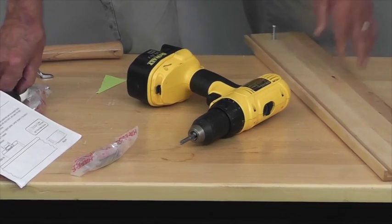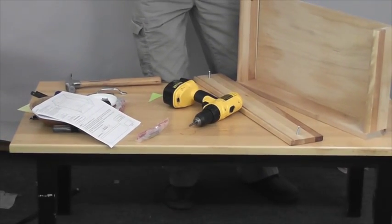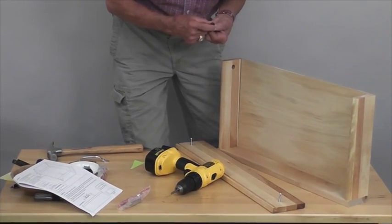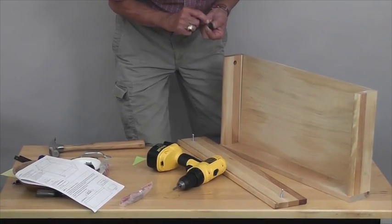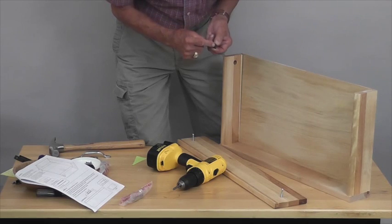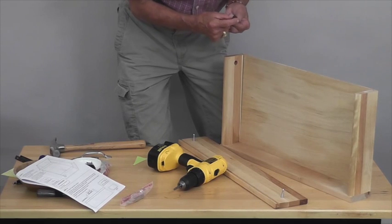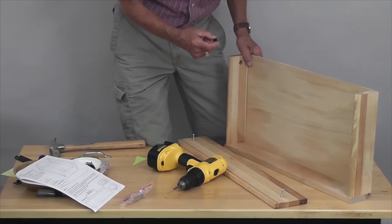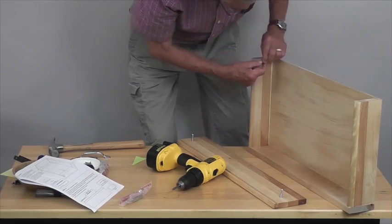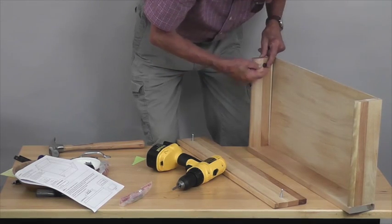We're going to insert the cams into these access holes. The cam has a little arrow — that's the direction you'll be turning it. More importantly, on the little square there's one little arrow, and that's going to point toward the post. That lets you align them properly so that when you get ready to tighten them down, it will be a real good fit. Put these in place — they fit fairly snug. Make sure the arrow is pointing up, because the post is going to come down through here.